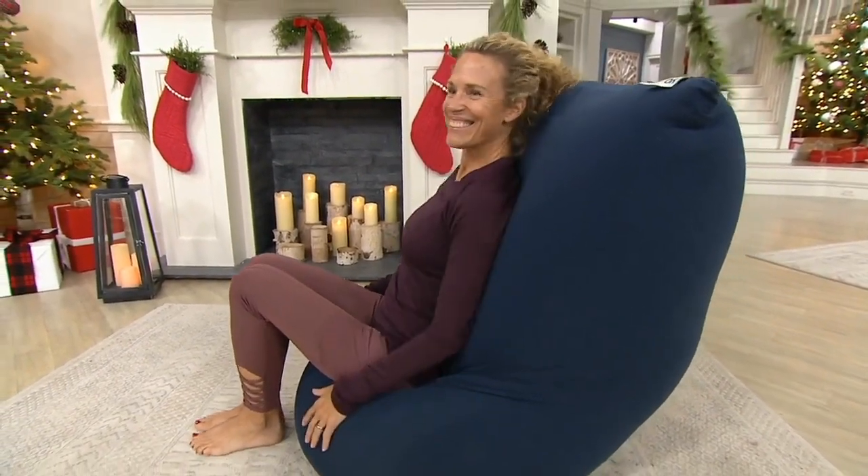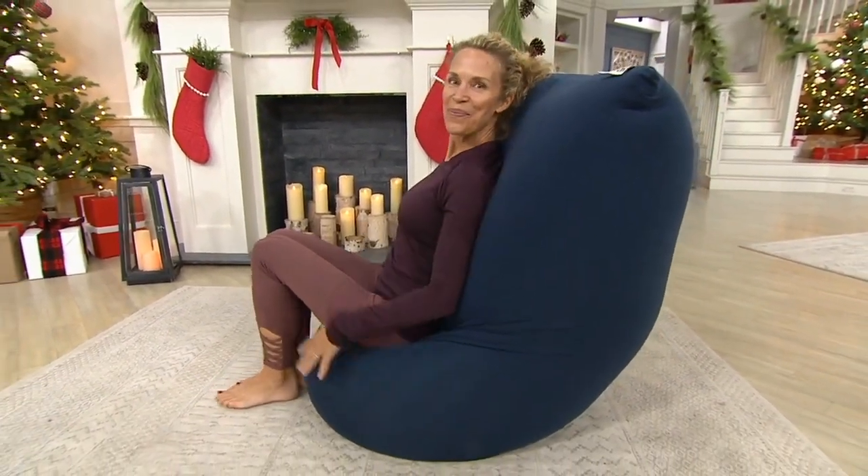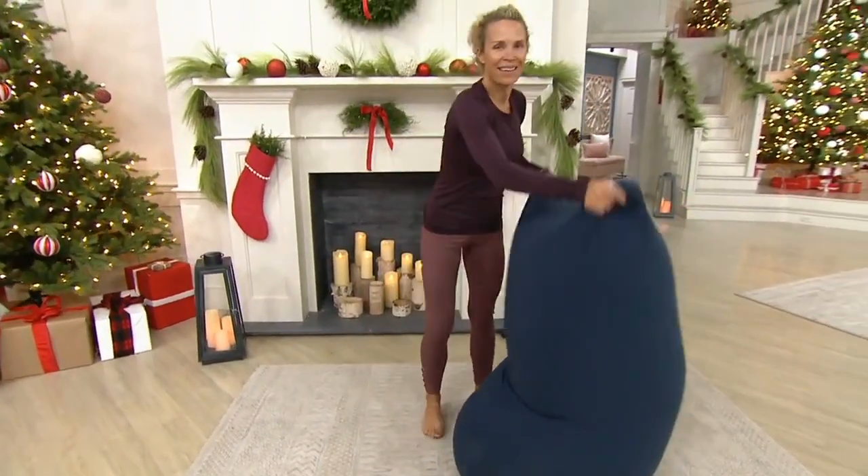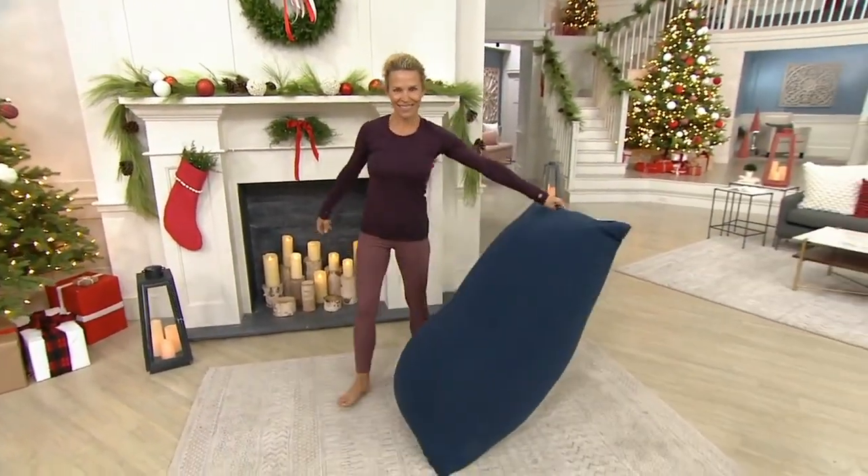Here's Kim. She's using it in the chair so you can see that zero pressure, just conforming to her body and really just supporting her, doing it so she's completely comfortable.